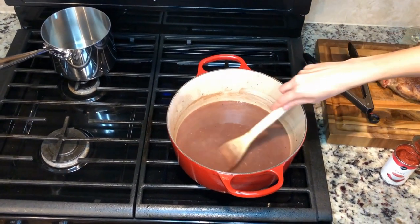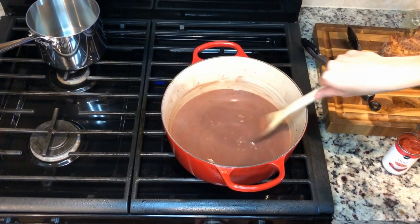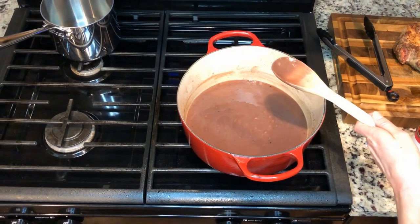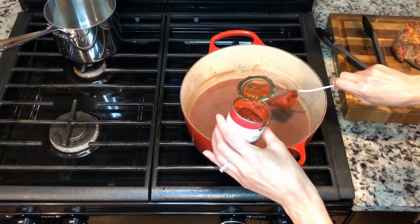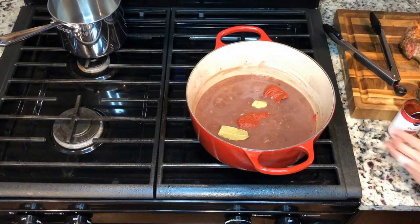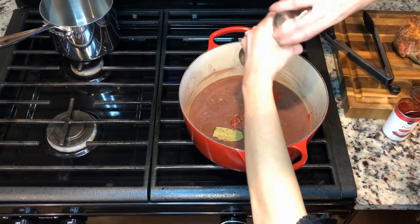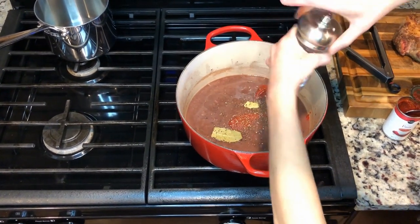You can see now it's turning into gravy. It's nice and thick, so this is the perfect time for me to reduce the heat just a little bit and go ahead and add in some bay leaves, two tablespoons of tomato paste, and salt and pepper. After this is all done, we're gonna go ahead and put our roast back into it and nestle it all in there.